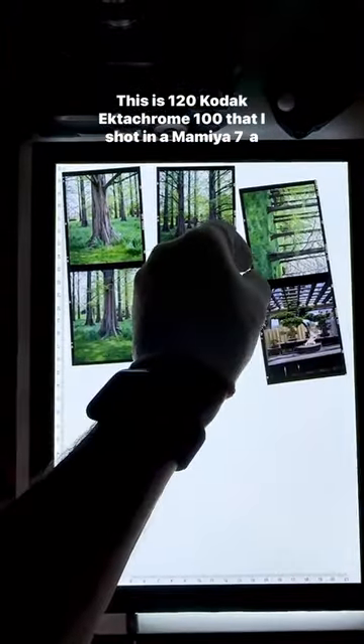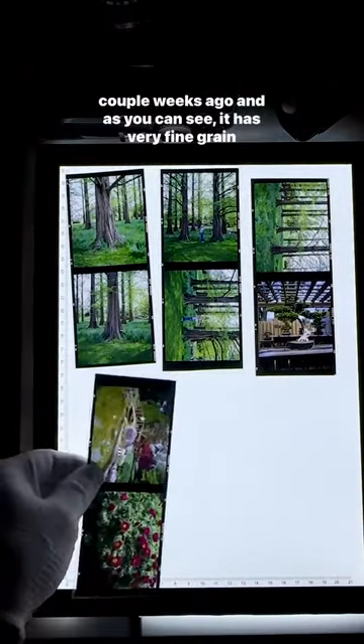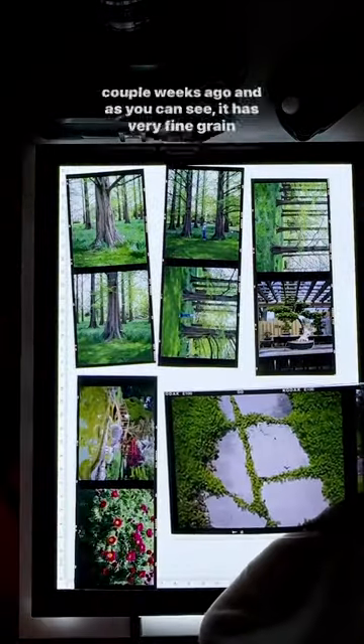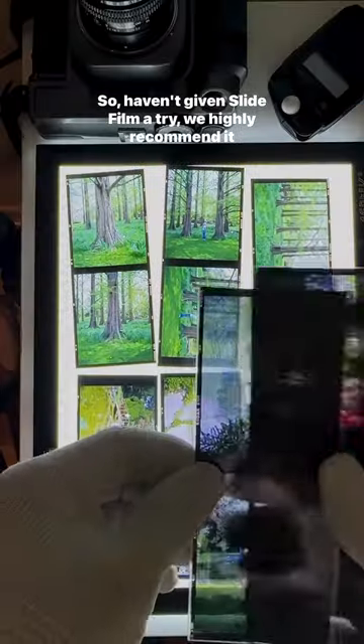This is 120 Kodak Ektachrome 100 that I shot in a Mamiya 7 a couple weeks ago, and as you can see, it has very fine grain and an incredible color that creates a very realistic look.